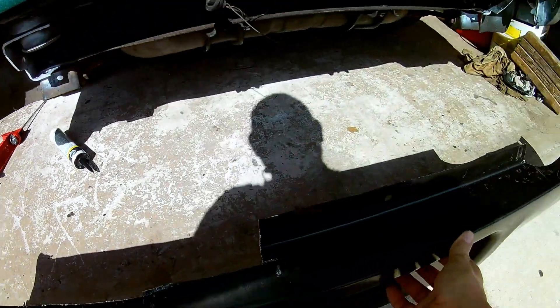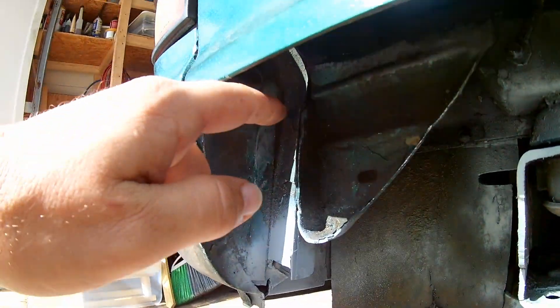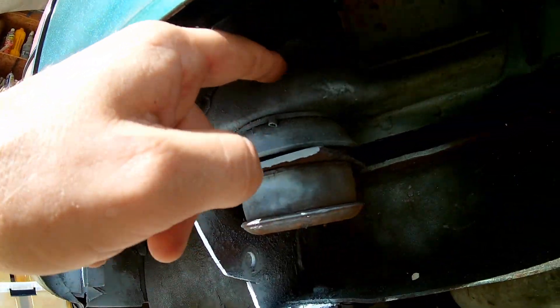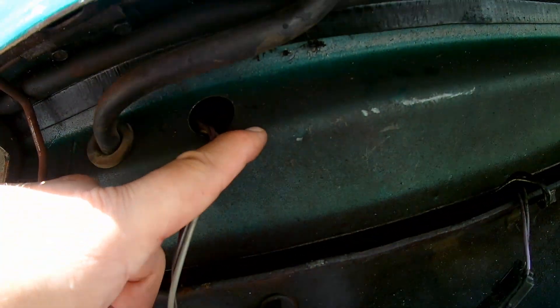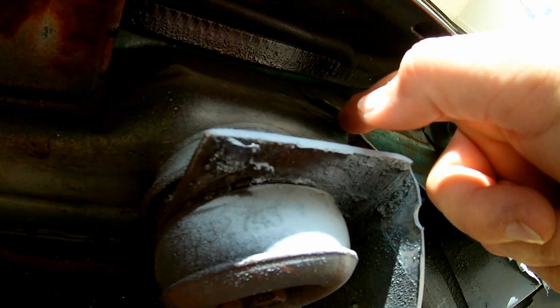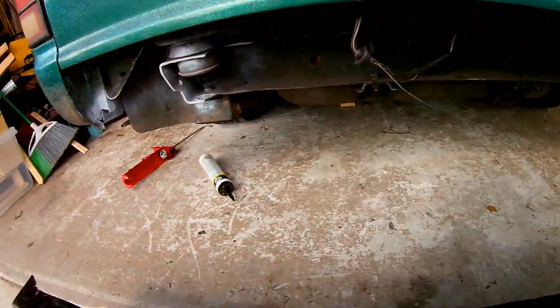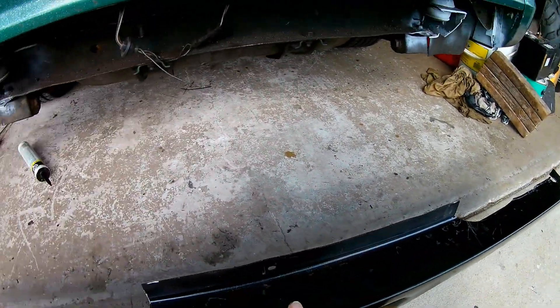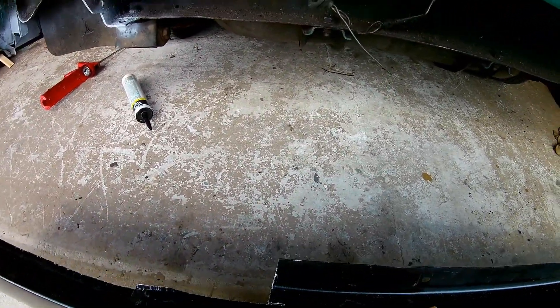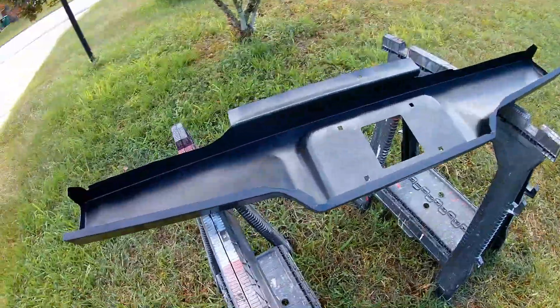I had to cut the roll pan pretty intensely because we had to clear here, here, here, all the way to here — same story on this side, had to get past here through the hinge. Essentially this is the only space I have to mount to the body on the backside. You can tell we got some cleaning up to do — I'm just going to hit that with a grinder real quick.